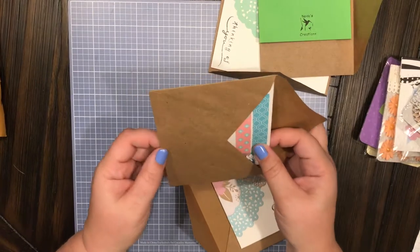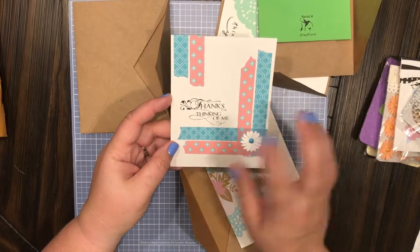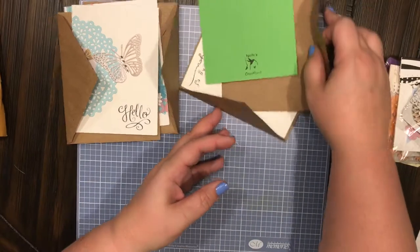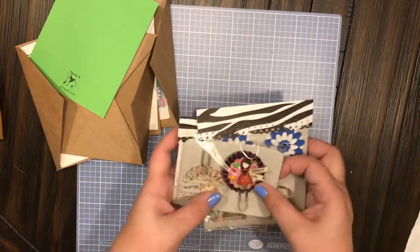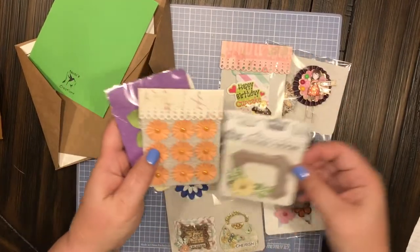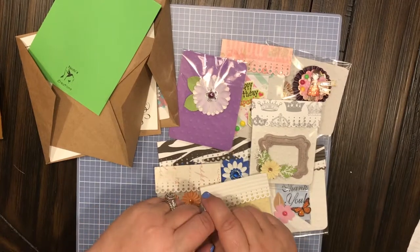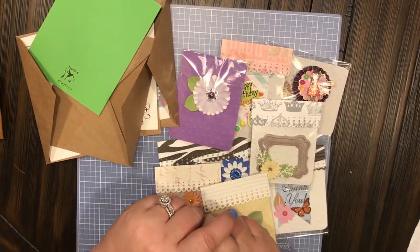Nadia, you are just so talented — thanks for thinking of me. That's actually a perfect way to end this video. Thank you so much for thinking about me and sending me all of these beautiful, absolutely gorgeous handmade items. I am just over the moon that you did all of this for somebody you didn't even know — you were just too kind and so super talented. Y'all make sure you go check out her channel, I'll link it down below. Go ahead and give me a thumbs up and subscribe to my channel, and I'll see y'all next time! Thanks guys, bye bye!